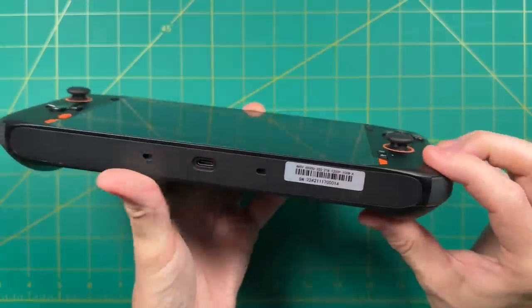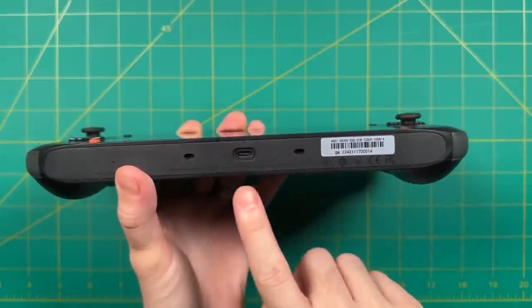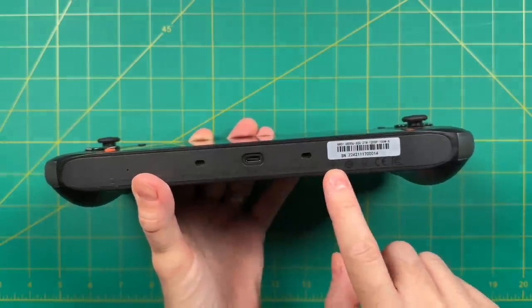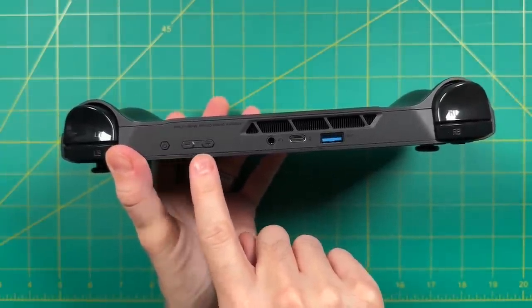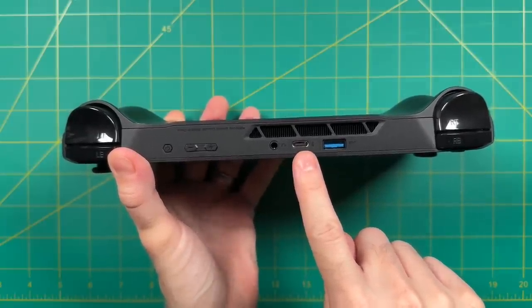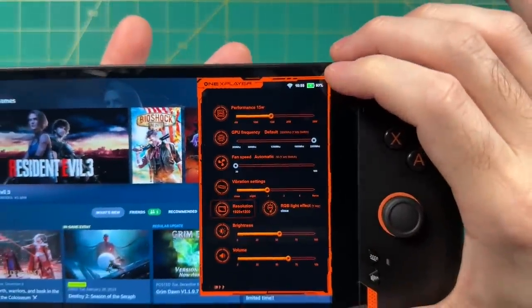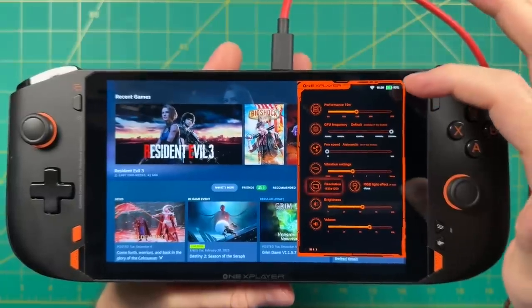Let's take a look around. On the bottom, there's a single USB-C port and what looks to be additional speaker holes — and like I mentioned, no micro SD card slot. Up top, we have the power button, volume buttons, a headphone jack, and an additional USB-C port. Both USB-C ports are USB 4.0 or Thunderbolt 4, meaning you can charge the device from either the top or bottom, and use either port for video out.